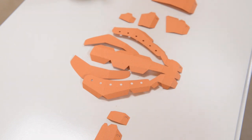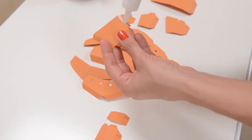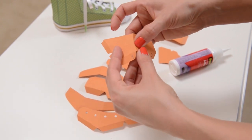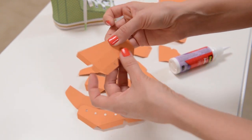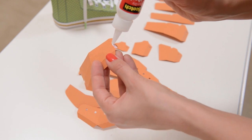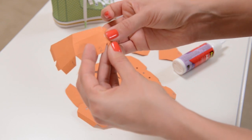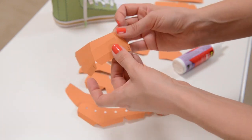Starting with number one, I put glue on the two side tabs and grab piece number two. It's really important to go one tab at a time — first concentrating on one tab, giving it a second to dry, then moving on to the next. If you try to do both at once, it won't line up right. Doing one at a time is actually easy and when you add it all up, it's pretty straightforward.